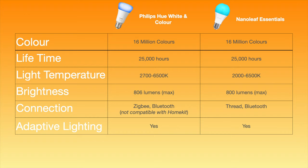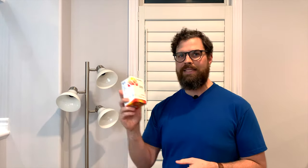The specs are very similar between these two products, but let's do a side-by-side comparison to test the brightness, color intensity, and responsiveness between these two bulbs. Let's get these lights into a light fixture to see what it looks like and to see how easy or hard setup is.